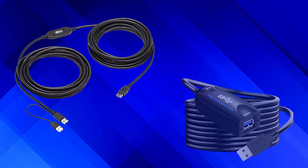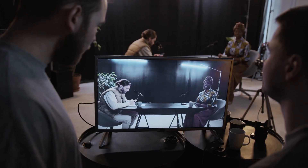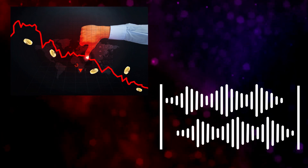As USB protocols keep getting faster and offering more bandwidth, cables keep getting shorter. An active USB cable with copper conductors can be a solution, but for sensitive applications like audio, video, and even gaming, longer active cables can give you problems with signal loss, latency, and even electrical interference. Fiber optic cables have been the solution for this, and now that they're becoming more affordable and reliable, that's what I'm going to show you today.